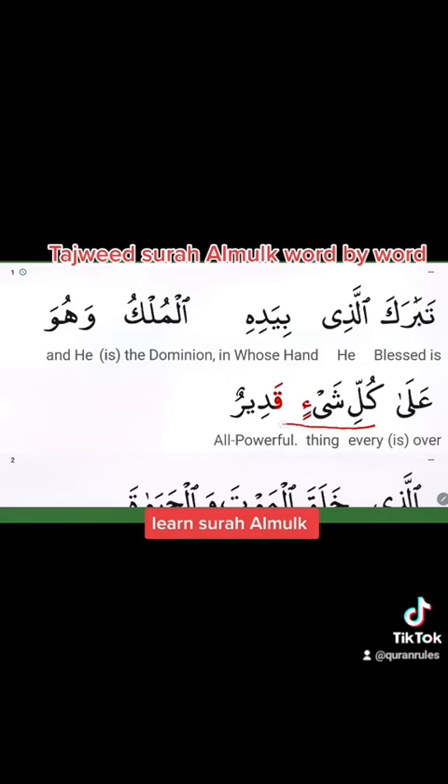كُلِّ شَيْءٍ قَدِيرٌ. Listen carefully inshaAllah — شَيْءٍ. Here, under the hamza, you can see double kasra. This double kasra sound is like a noon sound, and noon has a nasal sound. We pronounce it as noon, but it is written as double kasra. So شَيْءٍ.